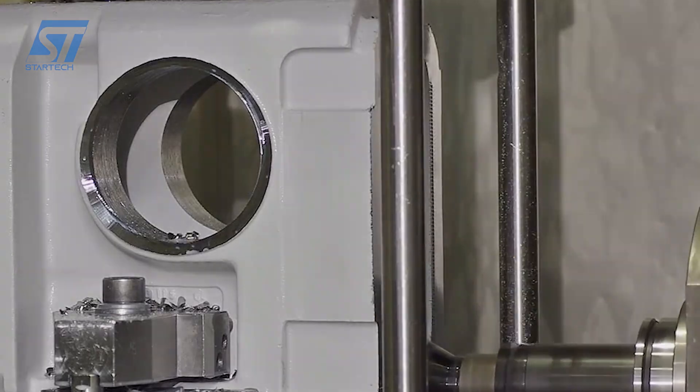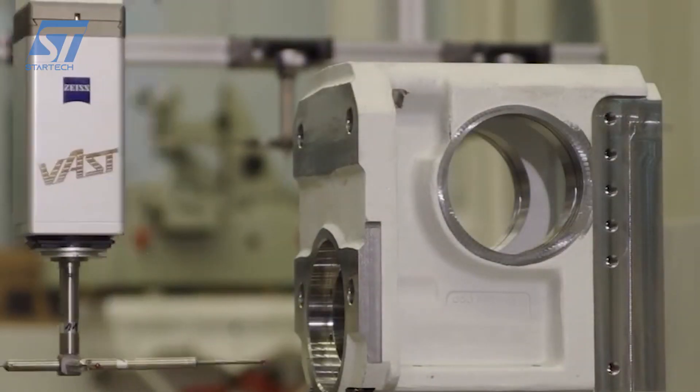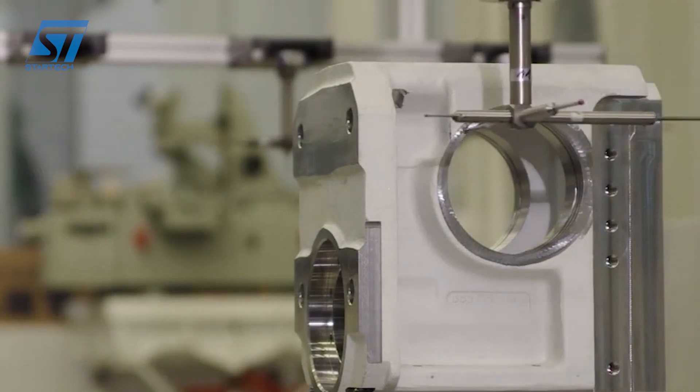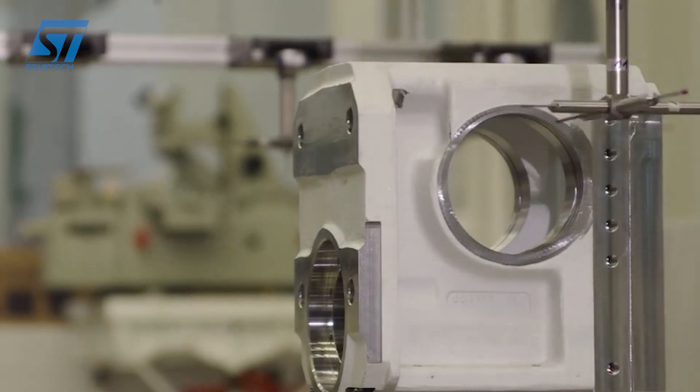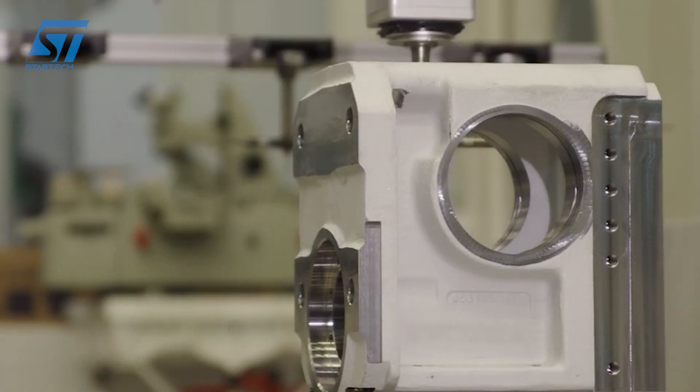AUMA utilizes state-of-the-art manufacturing techniques, including precision machining, gear cutting, and assembly processes to ensure the accuracy and quality of their worm gear units. The completed worm gear units are assembled with precision and packaged for shipment to customers.